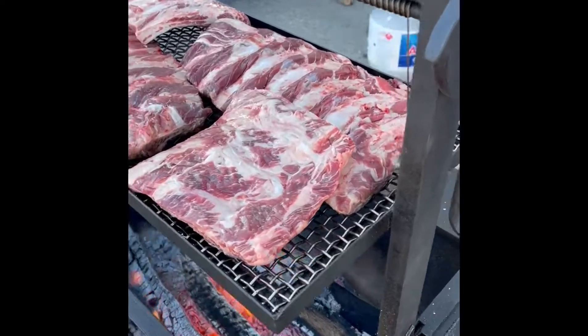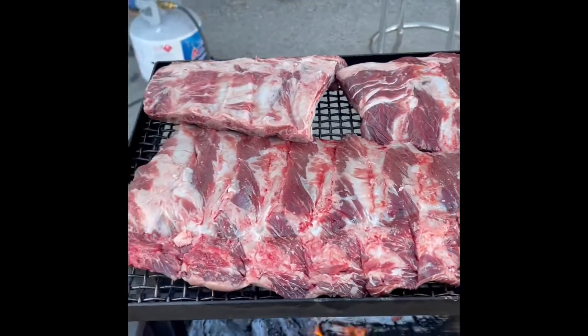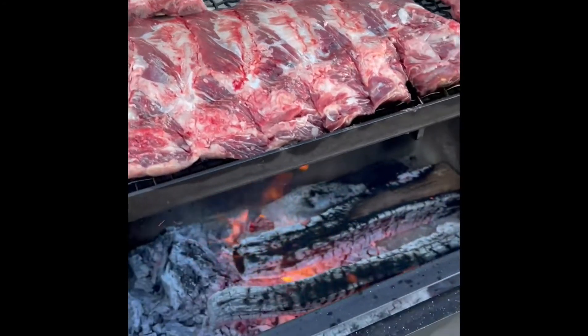We just put on some beef ribs — three racks of beef ribs. They've been cooking for a while now with some western red oak.